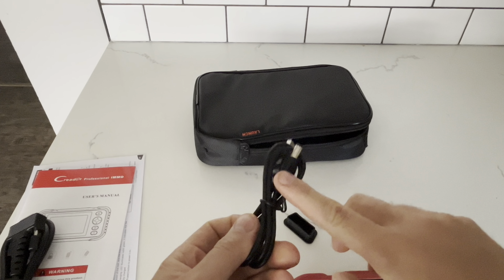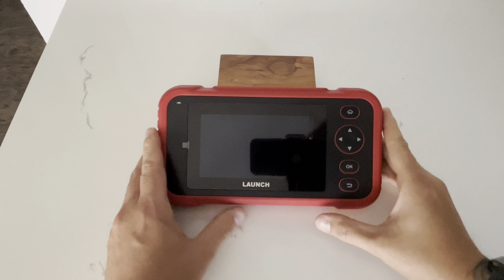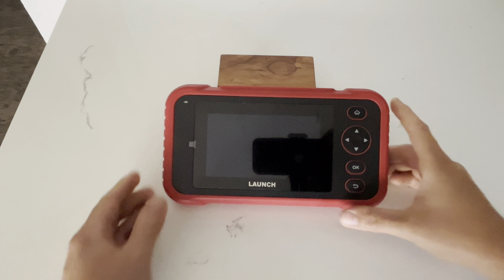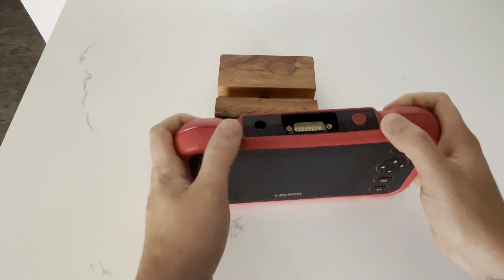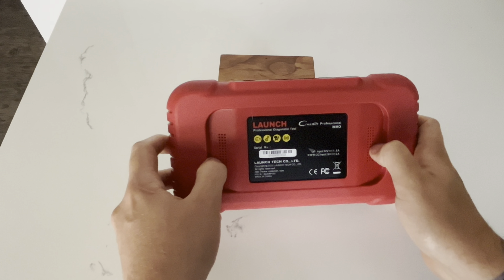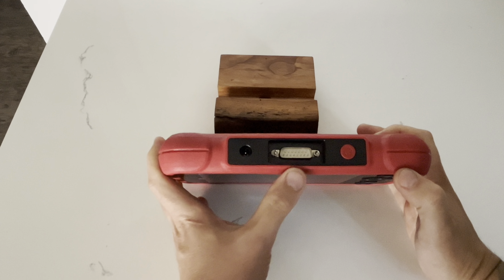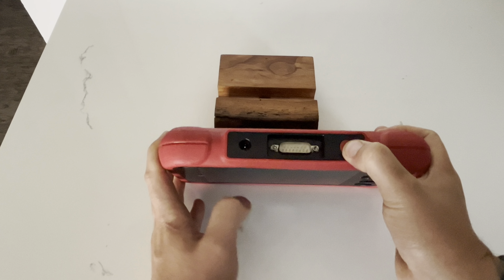It also comes with a Type-M charger — it would have been nice to have this updated to a USB-C. This scan tool shares a lot of similar body styling to the Launch 129X — very small and compact with a nice rubber casing. On the rear you have some speakers, and on the top there's your charging port connection for the vehicle and the on/off button.